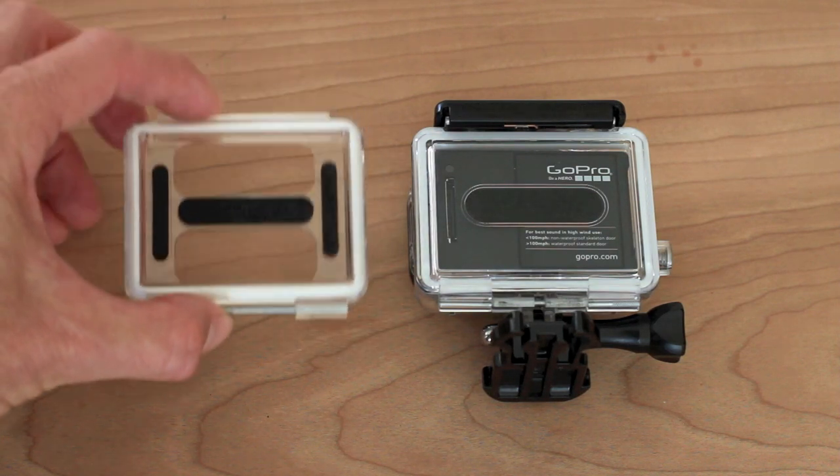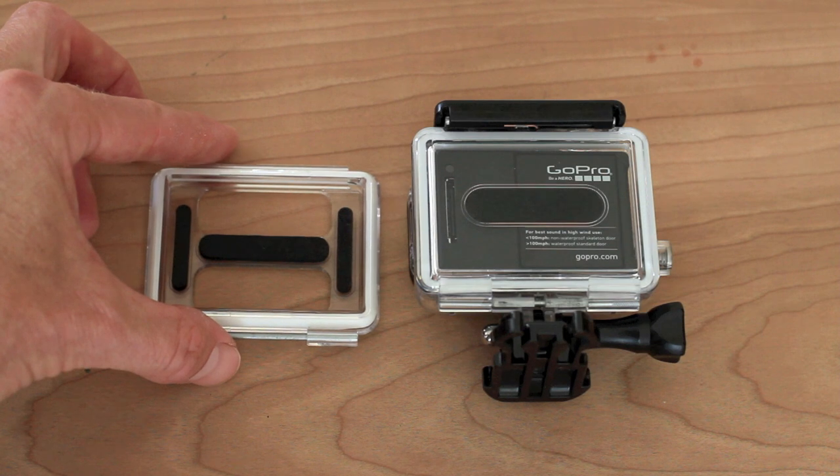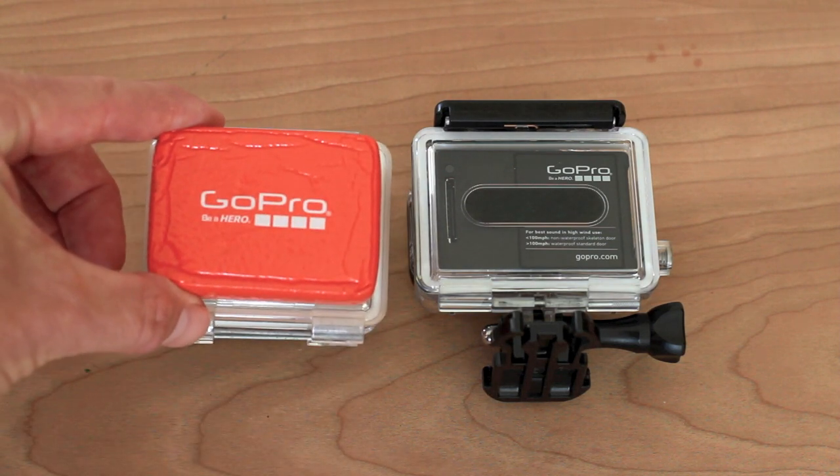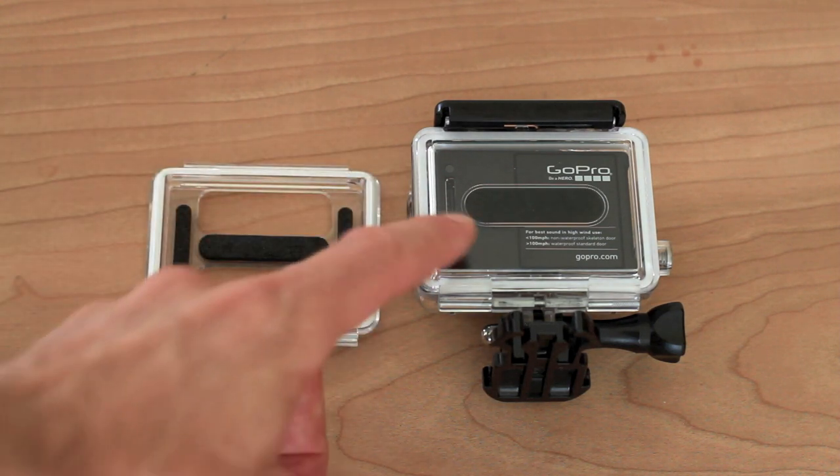The skeleton back door is not waterproof. And if you're actually taking your housing into the water — like kayaking, canoeing, surfing, or other water sports like that — I strongly recommend getting a floaty back door, because even though the waterproof door is waterproof, it doesn't float.